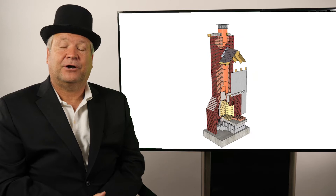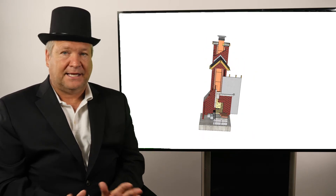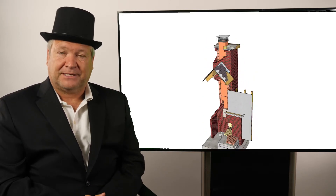Let me tell you about the components of your chimney — quick and easy to understand. I'm going to go from the top to the bottom.